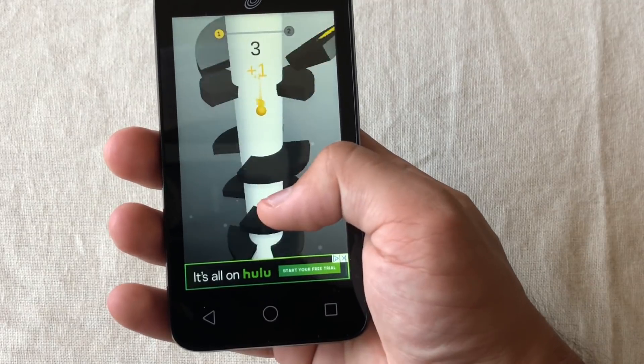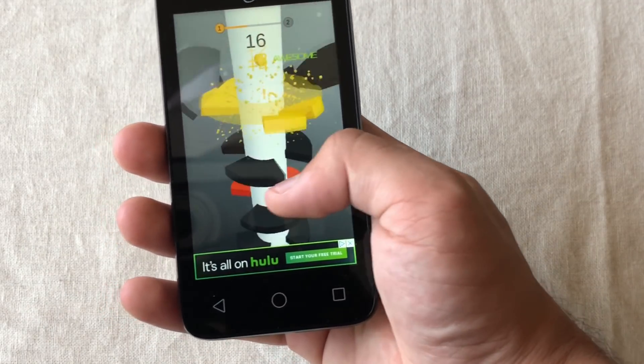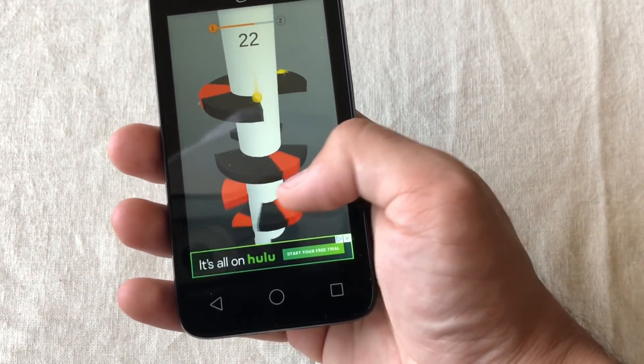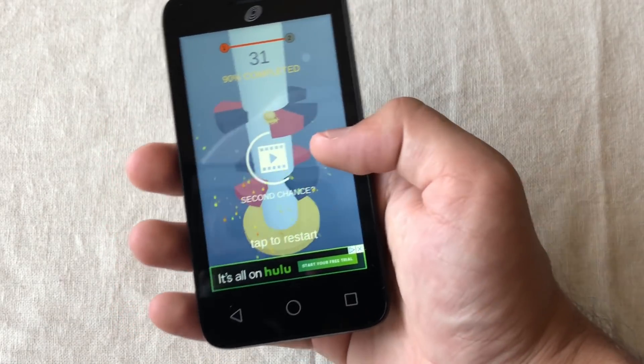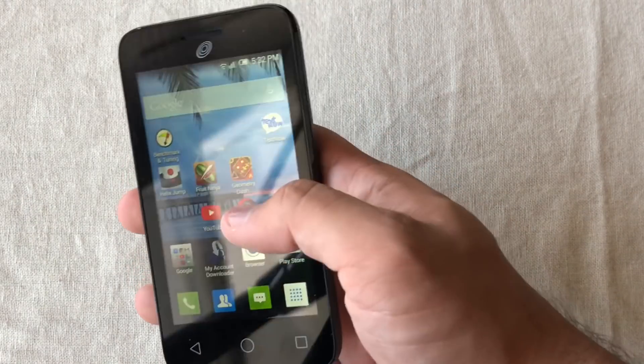The next game is Helix Jump, and it's definitely laggy — not smooth at all. Is it playable? Maybe, but you've got to move it around and it gets fast-paced depending on how you play. One thing's for sure: this definitely isn't good for playing games.